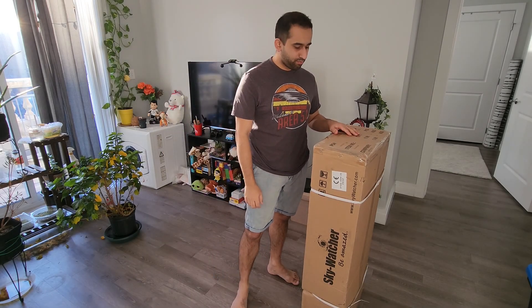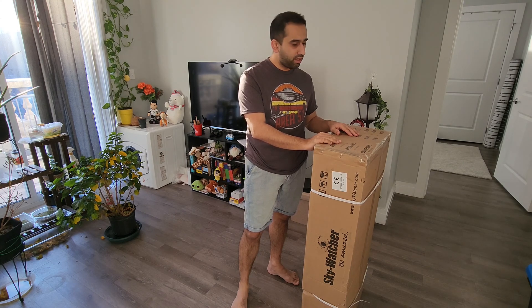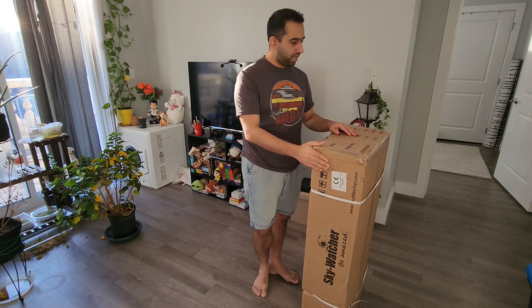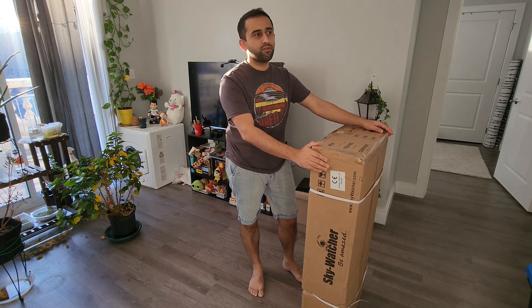Hello YouTube! So what do we have here? I ordered a mount for my telescopes last week. Sadly, there was not one website in the US which had a Sky-Watcher EQ5 non-go-to mount in stock, and that's the reason why I had to order it off of a company called FLO — First Light Optics, based out of the UK.